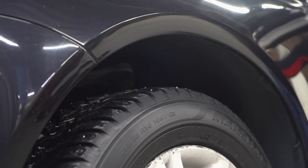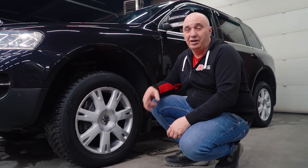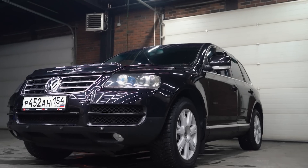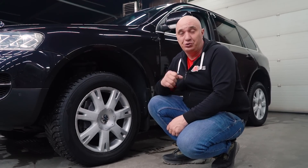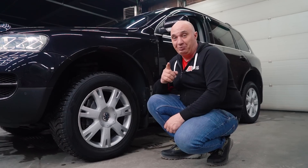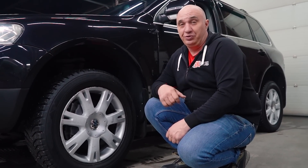Hey there, fellows. This car allows for adjusting the ground clearance, but it's on airbags, which are complicated and pricey. A bunch of people asked how to make such a system that's cheap, simple, and mechanical. One viewer even sent in a sketch. Let's go ahead and make a simple mechanical system for adjusting ground clearance.